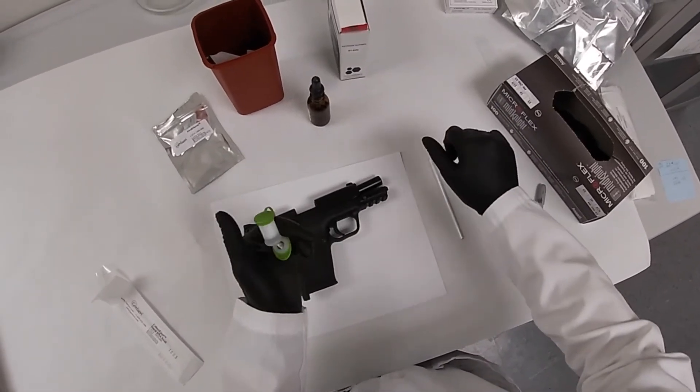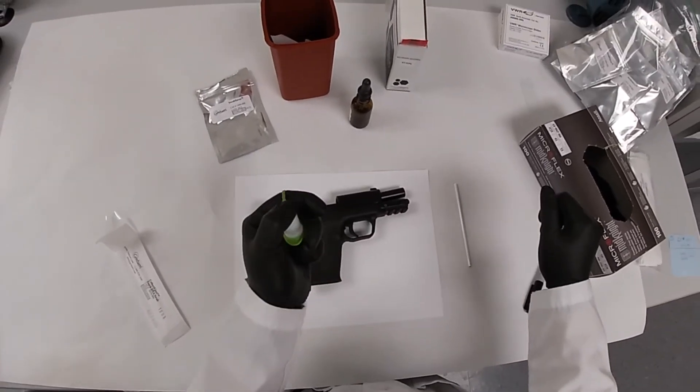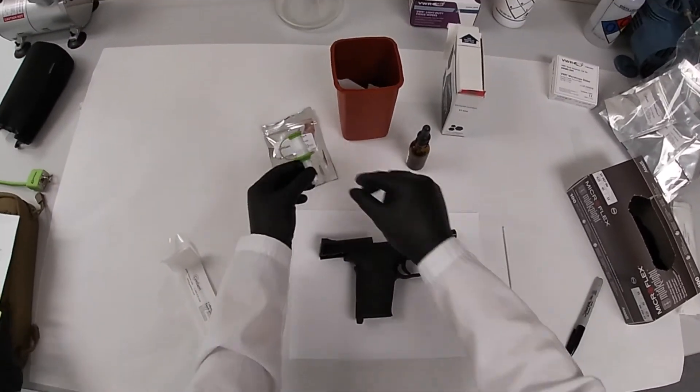Close the cap of the swab saver by putting your fingers under the collar and using your thumb to push down on the cap, ensuring it is snapped closed.